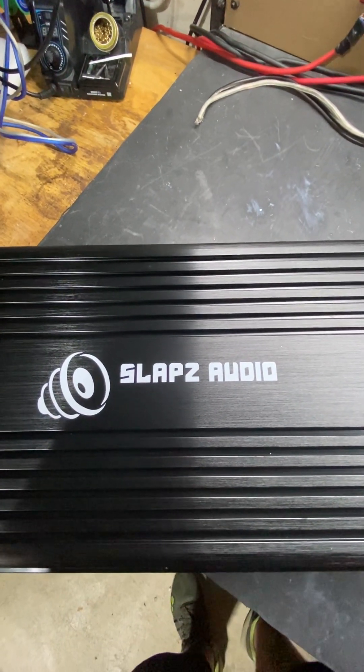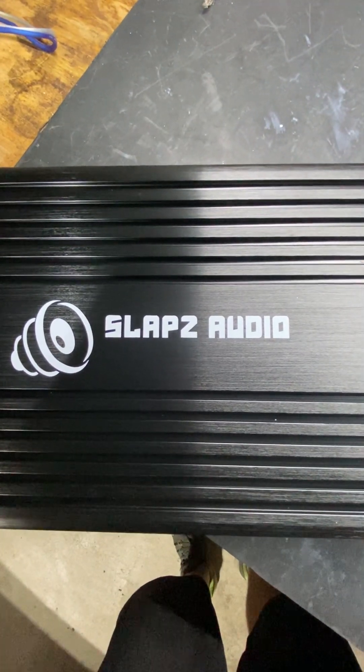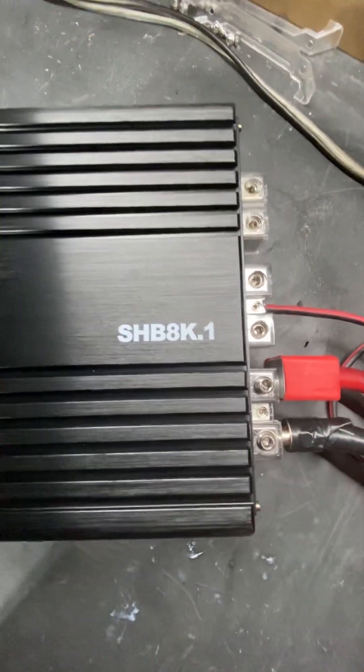Hello, Alan with SLAPS here. Just wanted to do a quick tutorial video on the new SLAPS Half-Bridge 8K.1, or SHB 8K.1.